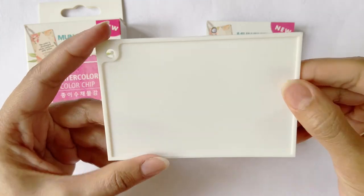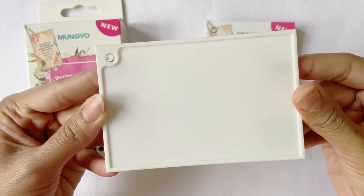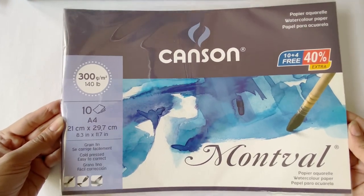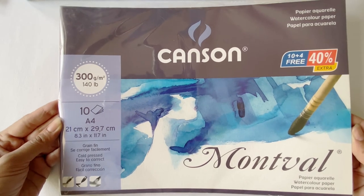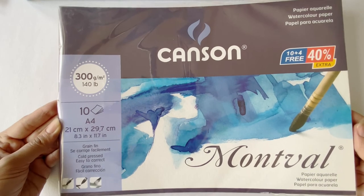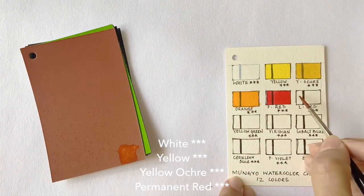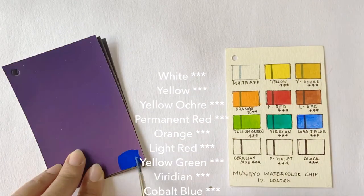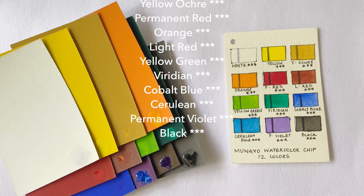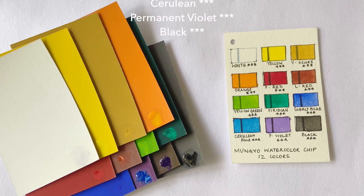The palette is made of hard yet flexible plastic with ample space for mixing colors. For the swatch test and the subsequent demo sketch, I'm using the Cansens Montfal 300gsm watercolor paper, available on the Sitaram Stationers website. The paint pigments get activated the moment water touches the surface, and one can pick an ample amount of color on the brush without any vigorous rubbing. There is also a generous amount of pigment on each card, as even the tiniest area releases a significant amount of color. The colors are bright, vibrant, vivid, and the selection of shades is really good.